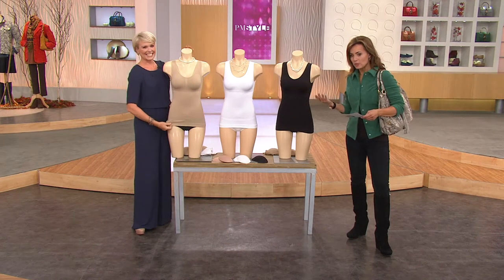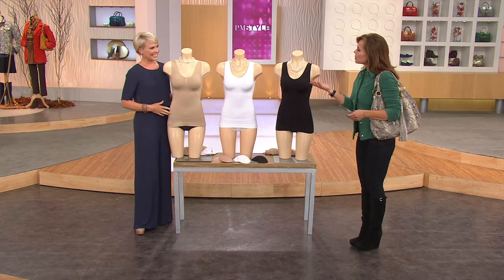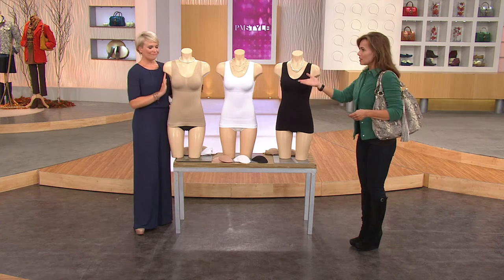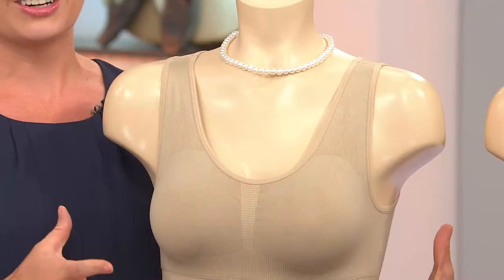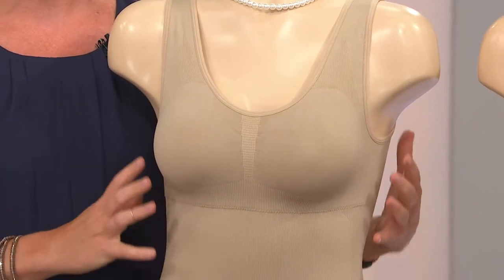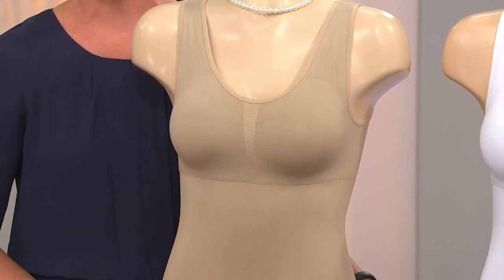The Genie Bra really revolutionized the way women think about bras — it was one of the first bras without hooks, snaps, or underwires that didn't dig in. From that technology came the entire camisole. They took the popularity of the Genie Bra, known for support and comfort, no underwire, no hooks to poke and prod, and fully lengthened it down to a long camisole.